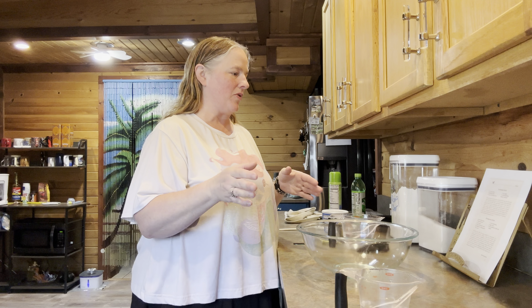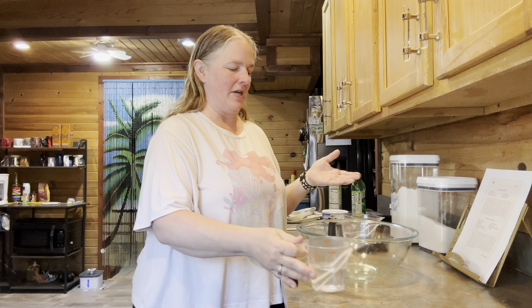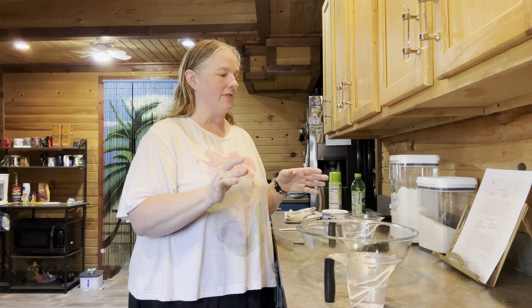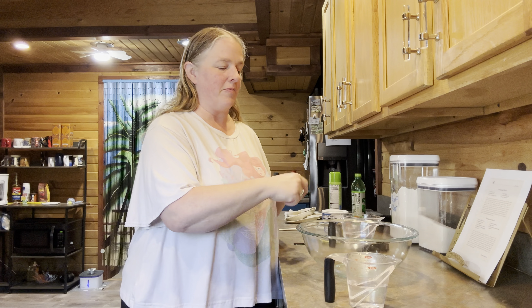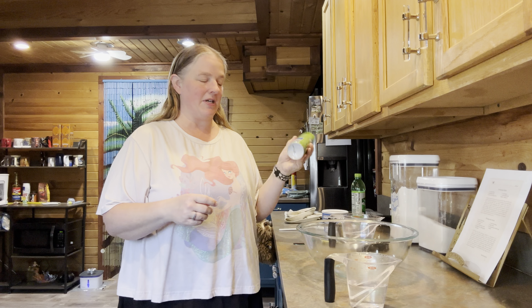The only thing you really need for prep is a half a cup of warm water — doesn't need to be hot, just warm. The only other thing you can do if you want is have a little bit of butter softened for greasing the bowl, but I'm actually just going to use spray oil because that's what I've always used.